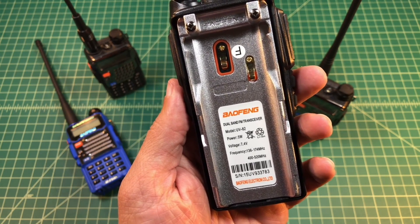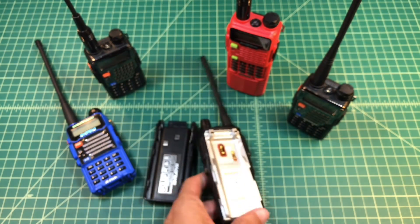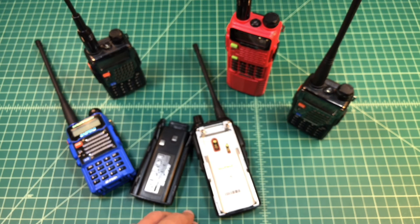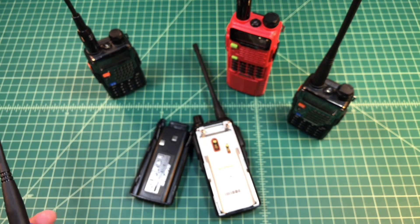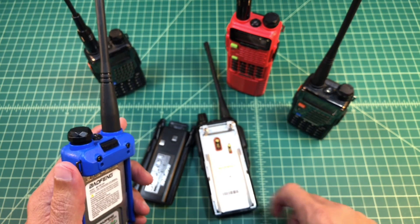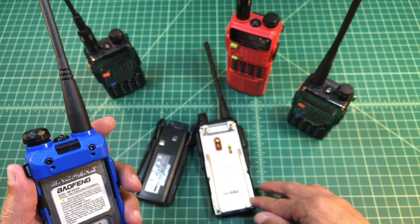It also has a serial number, but what is missing is the FCC ID. You use that FCC ID to be able to look up — we'll post a link — where you go to a website and can look in the FCC database and see the different grants that have been applied to that radio. That'll help you understand where it is okay to use it and where it's not.